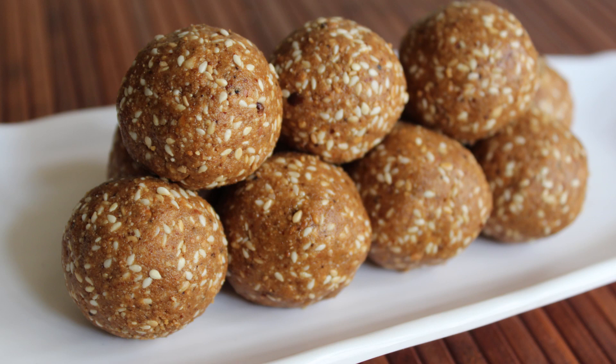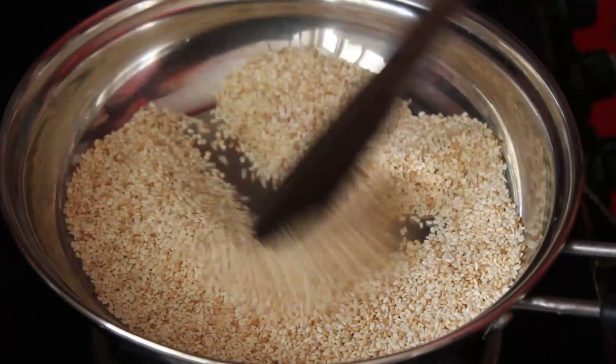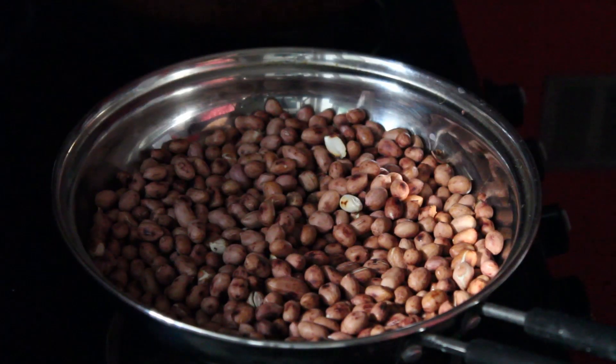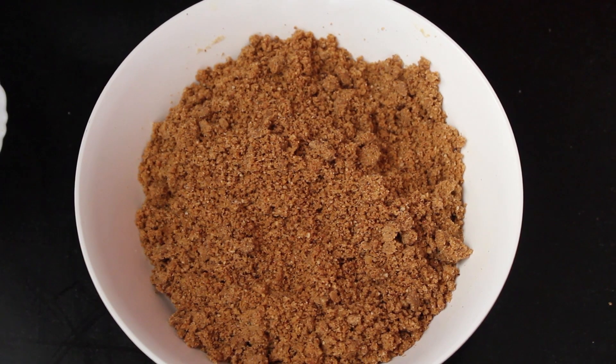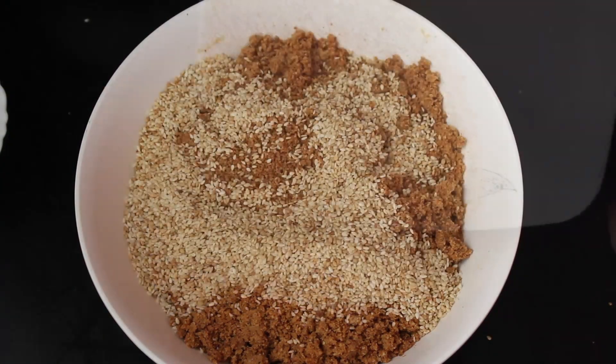For the second variation, all the ingredients and procedure remain the same, except that here I have taken half cup of sesame seeds and roasted the peanuts a little more. So after grinding, the mixture is of a darker shade. This is the peanut, elaichi, and jaggery mixture.